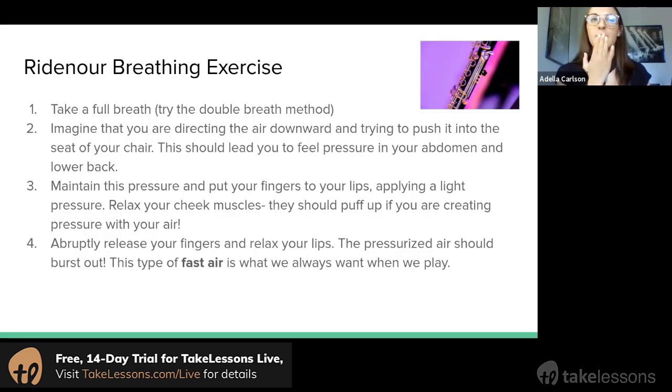Put your fingers up to your lips — they're almost going to act like they're holding your lips closed. At this point you should feel like you're trying to blow out but you can't because you're physically holding your mouth shut. To check if you're actually doing that right, relax your cheek muscles — if that air pressure is there, they should puff out. Obviously that's not something you want when playing, but for this exercise it can help you see if you're on the right track.